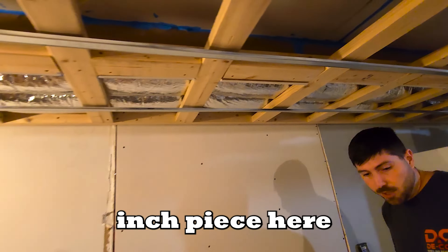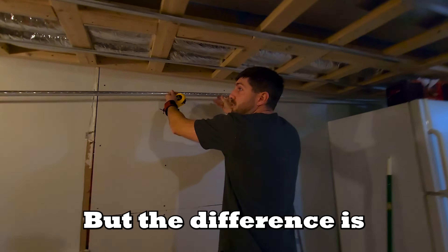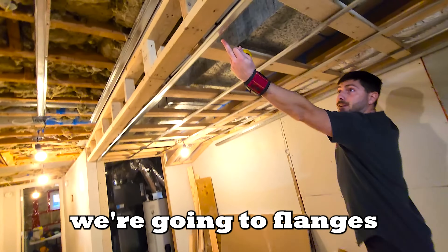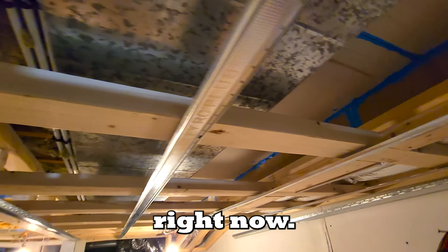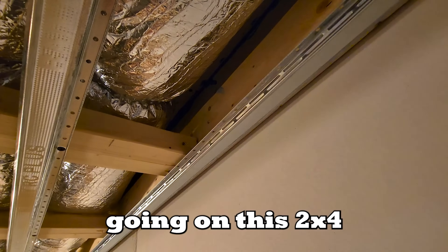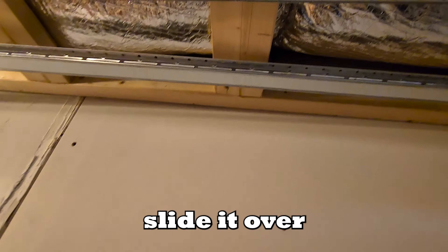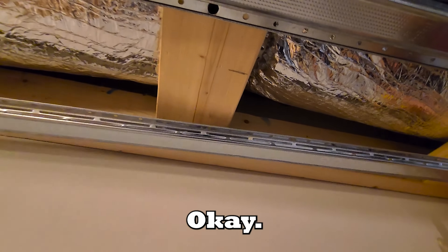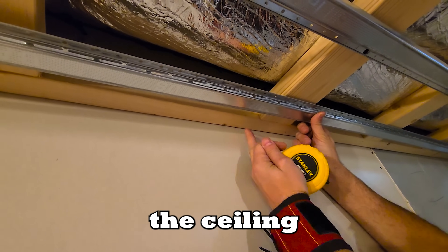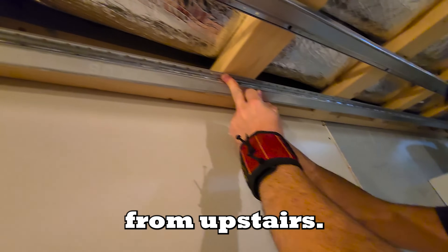We're going to add one more six-inch piece here because we're failing to meet the required spacing. But now we're switching our rotation — right now the flanges are on the outside of the wall; the flange is going to be on the inside. Instead of going under this 2x4 section we're going to slide it over so it's only touching one point of contact — that's the whole point of this. We're trying to have as little touching the ceiling as possible so the drywall is actually suspended off of it, isolating the sound from upstairs.